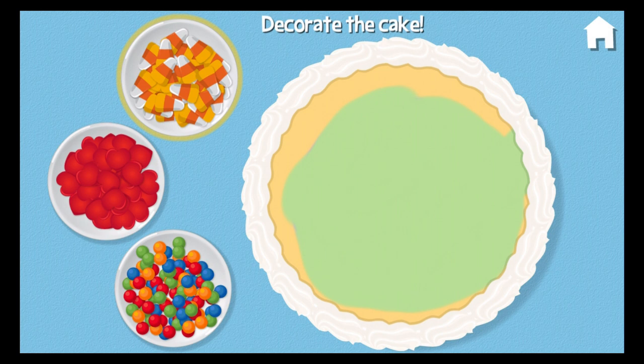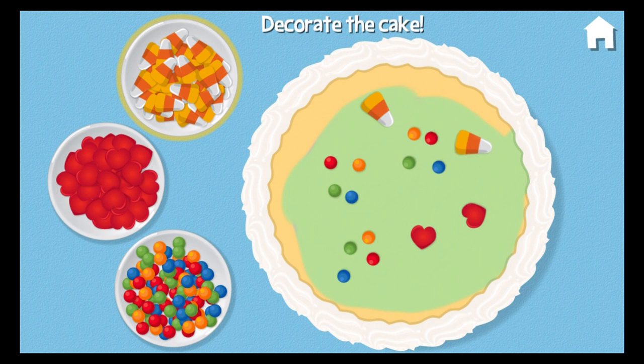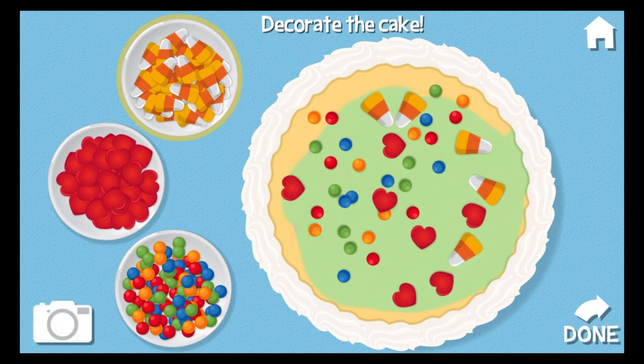It's time to decorate our cake! Candies. Hearts. Candy corn. Candies. Hearts. Candy corn. Candies. Hearts. Candy corn, hearts, candies, hearts, candy corn, hearts, candy corn. Great decorating.